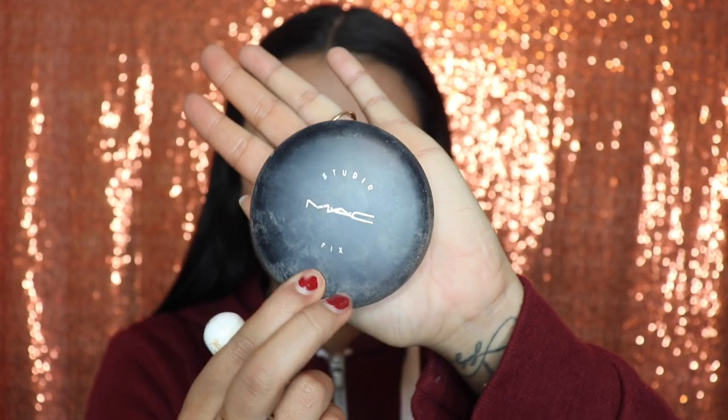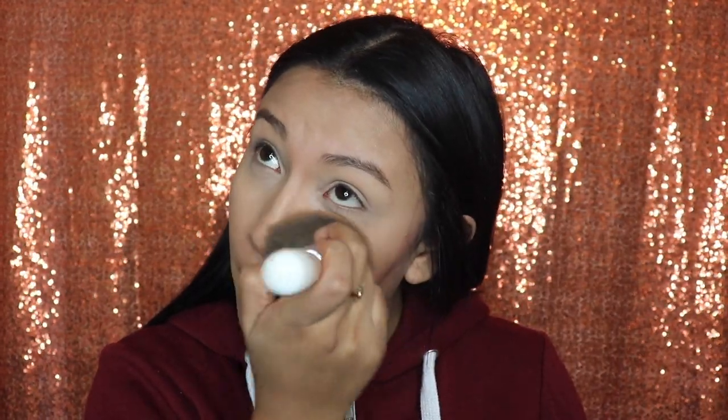Now I'm going in with my MAC Foundation Powder so that I can set my full face. I'm also going to be applying the powder on my eyelids and under my eyes just so that it blends in with the concealer and isn't too light compared to my foundation color.